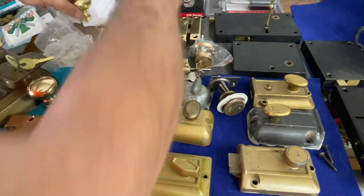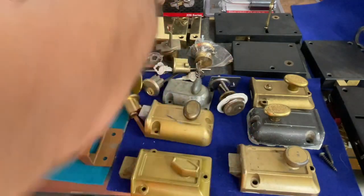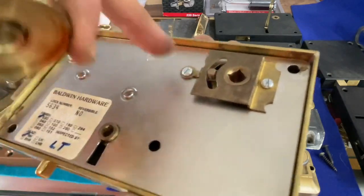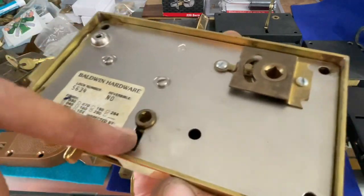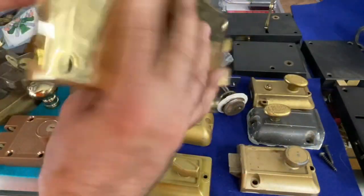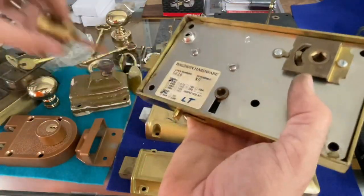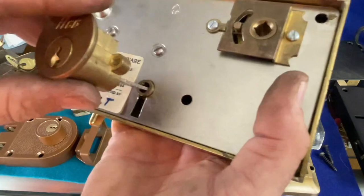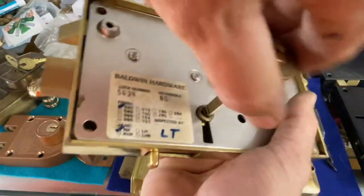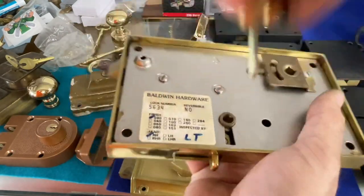The knob goes through the door on a spindle, usually with interior trim on the inside of the door. The spindle activates the latch, and then there's the key option — the cylinder tailpiece goes into the back of the key area, and 360 degrees of rotation locks and unlocks it.